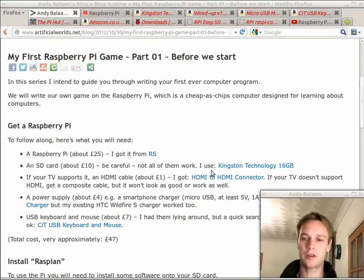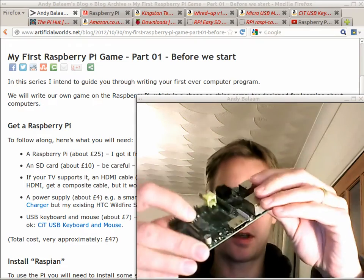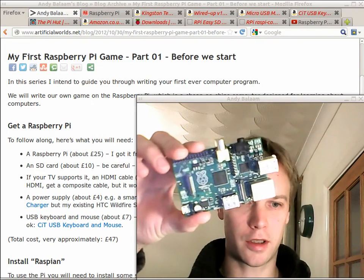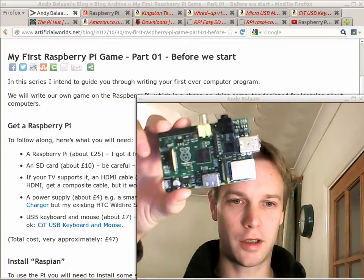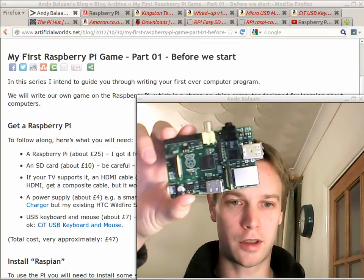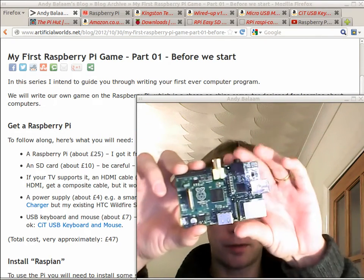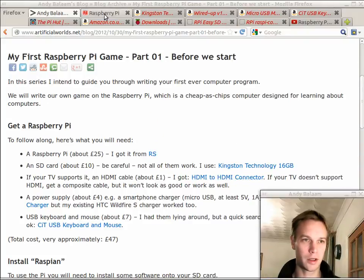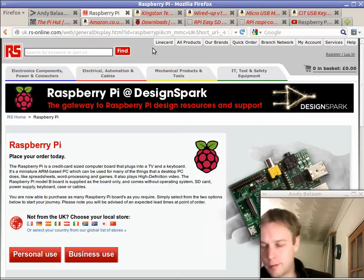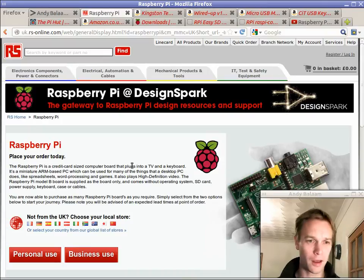First thing you need is a Raspberry Pi. This is what a Raspberry Pi looks like. It looks like a chip, but it's got all the components you need. It's got a CPU on there, quite a good graphics card, and a load of other stuff. You can get one of these — where I got mine was from RS. Someone bought it for me, but you can get them now for about £25.